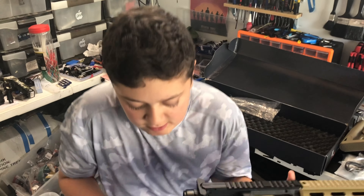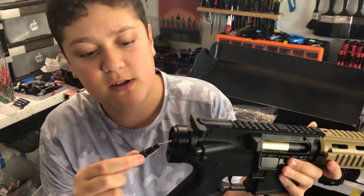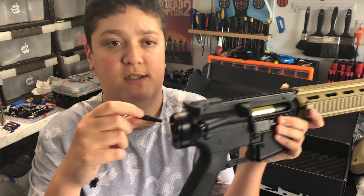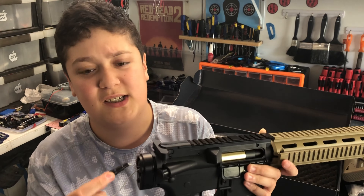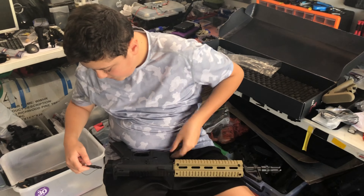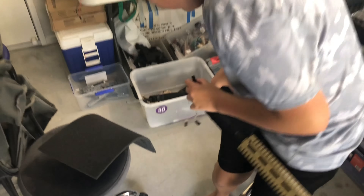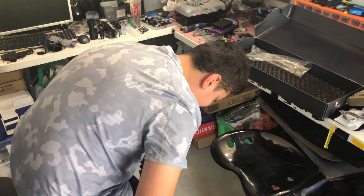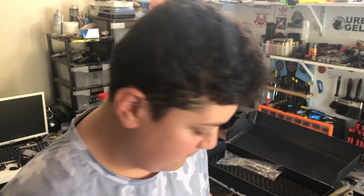There's one more thing to explain — this little thing at the back here is a fuse. They put this on the blaster because some blasters have had the battery short out and break the internals. So if it pops, you can get a spare from TAC Toys — they've got heaps available. That's in case you've got a dodgy battery, so it protects the internals. You just swap out the fuse and you're done.